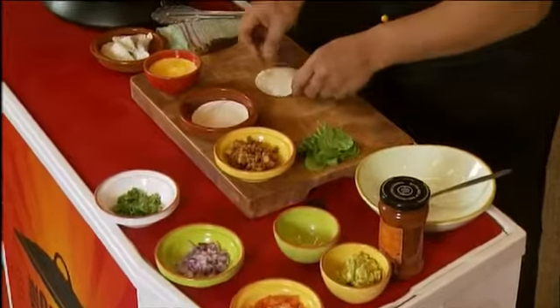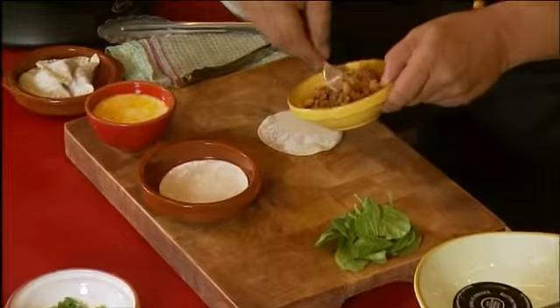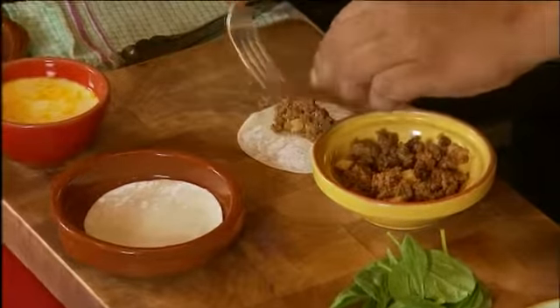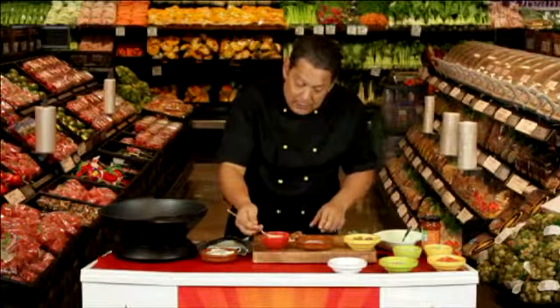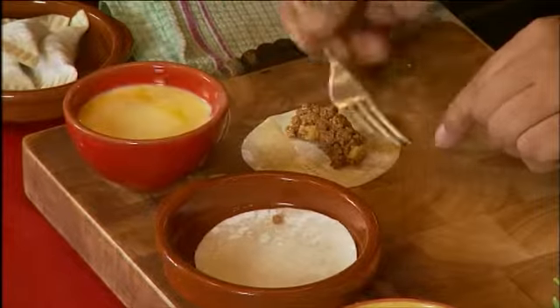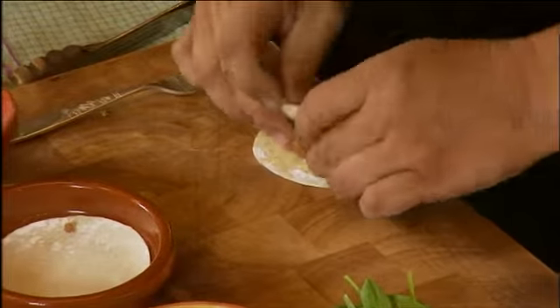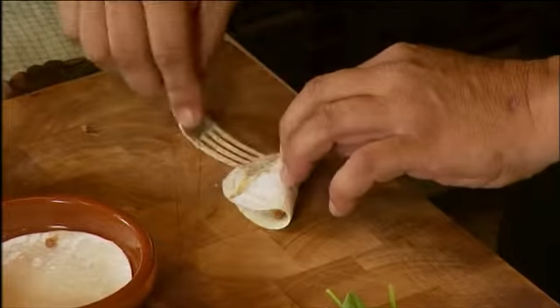I place the pastry down. Over here I have some beef mix, so I'm just going to place a small amount into the middle of the empanada pastry, and around this some egg wash. Once the egg wash is on, I'm going to fold over the piece of pastry as so, and I will seal it with my fork.